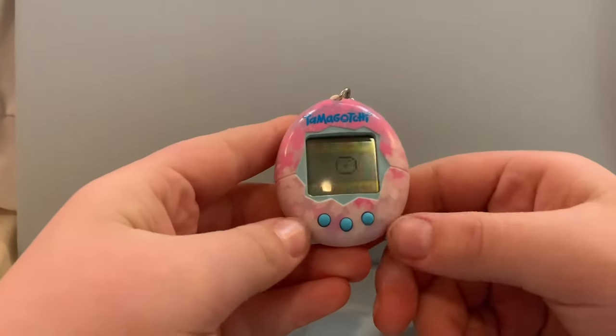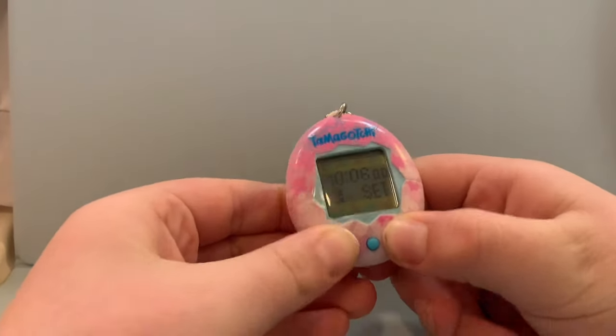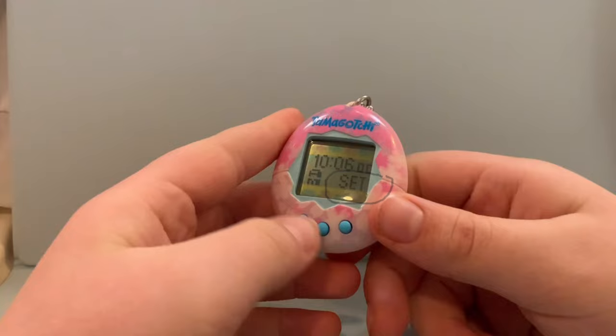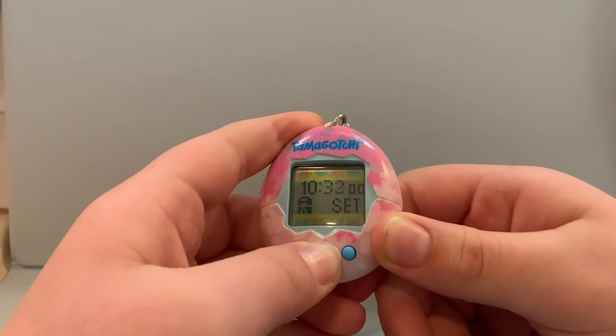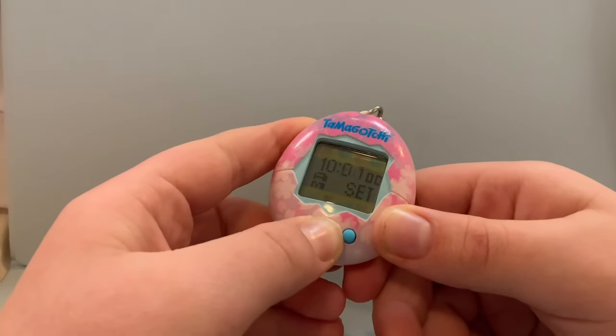You're going to press the B button and it's going to take you to a clock. Then you're going to press A and C at the same time and it should say 'set' on the bottom right screen. You're going to set the time. A is for hours and B is for minutes. To get to PM time, you just have to keep pressing the A button. Then once you are done, you press C.